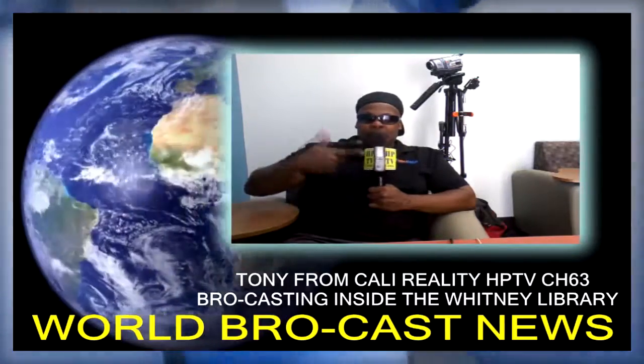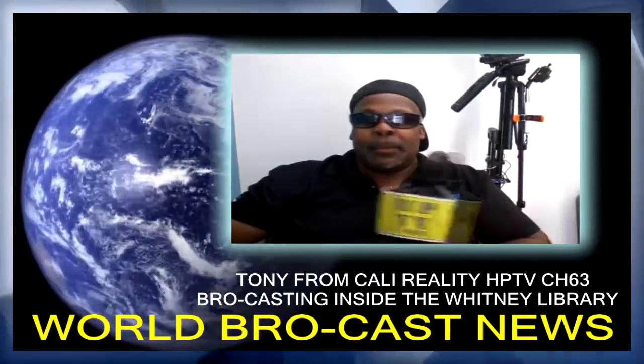This is Tony from Cali. I'm using my old school Sony voice recorder — here's the Sony voice recorder attached to my microphone. This is our role. You boy Tony from Cali signing off HPTV channel 63, and we out.